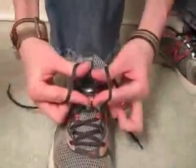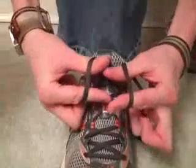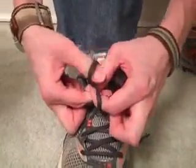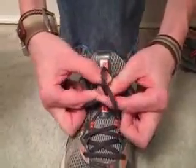Now I'm going to do it one more time slow for that hard part. You get here, you're going to twist forward. If you need a little space, pull out. Always keep this part tight. And then again, you're going to grab this part.